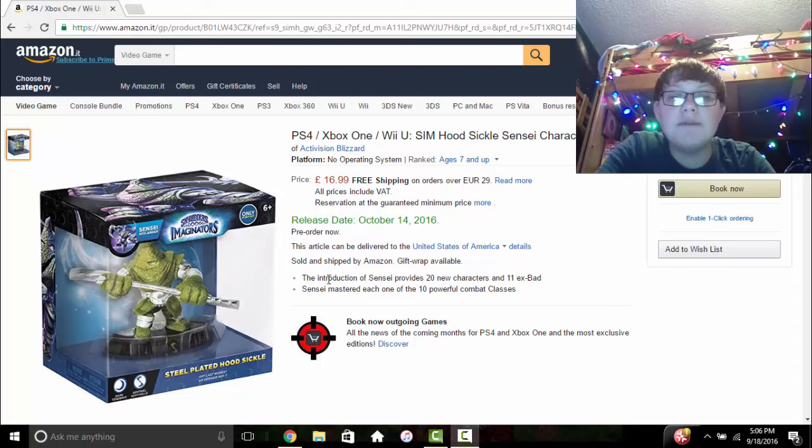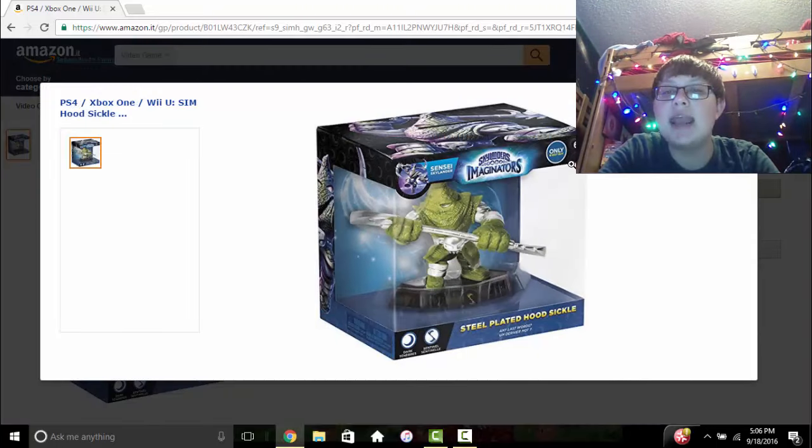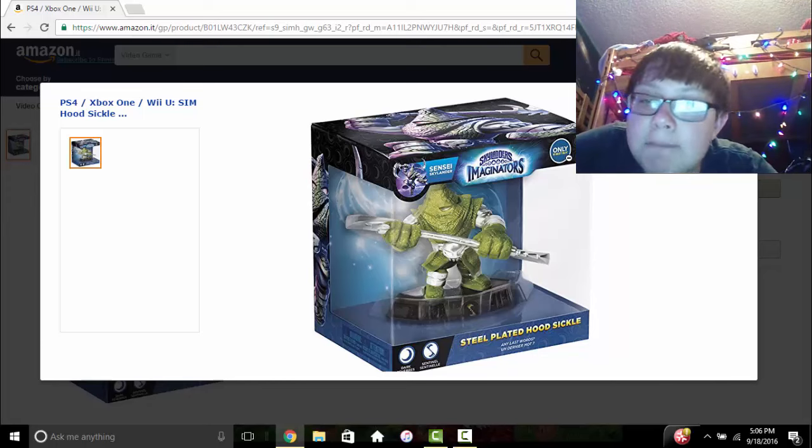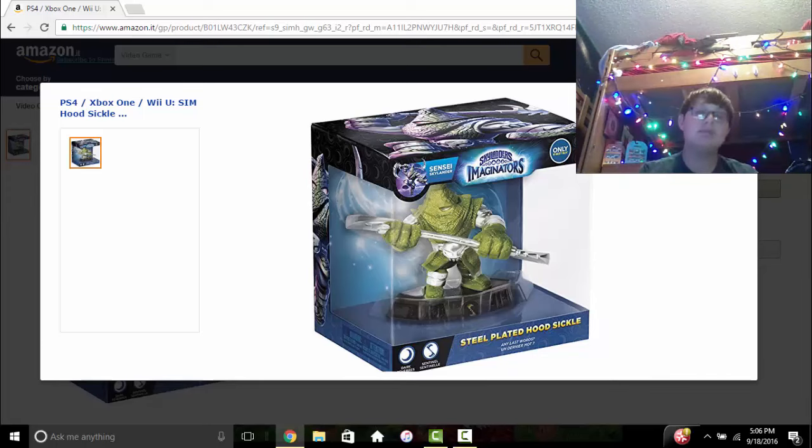This is on Amazon, but oddly enough it says right here 'only at Best Buy.' You can definitely make that out if you look — you can see that it says 'only at Best Buy.' Steel Plated is the official Best Buy exclusive variant, but yet this is on Amazon, so I don't really know why that's the case.